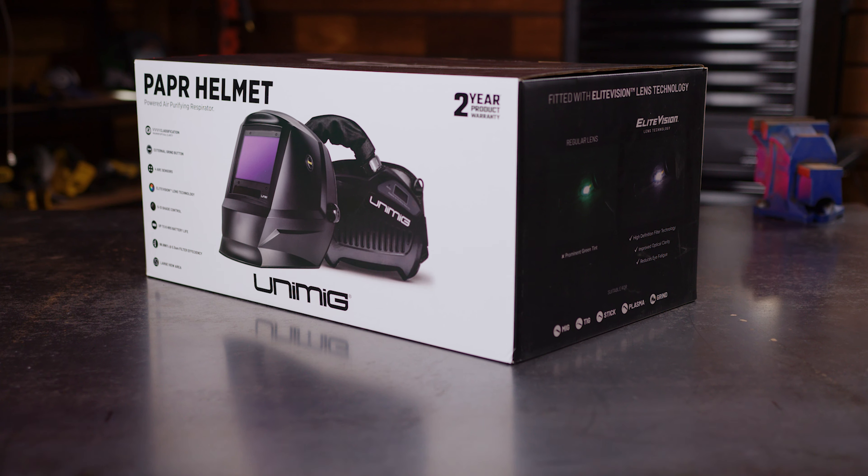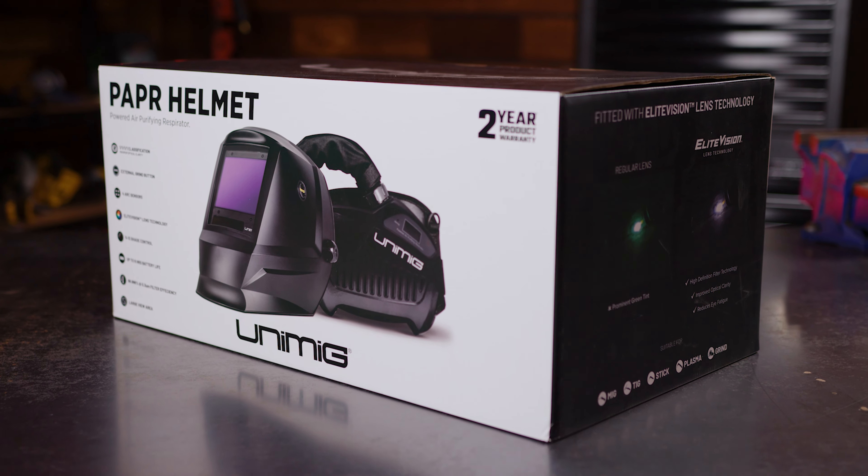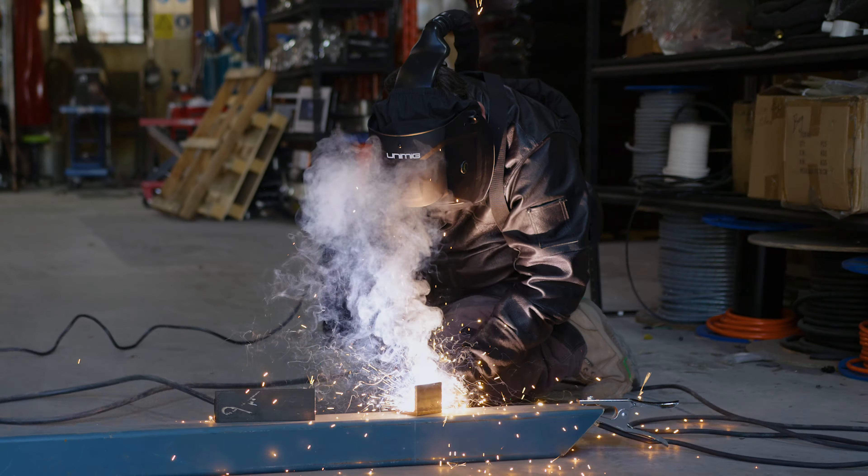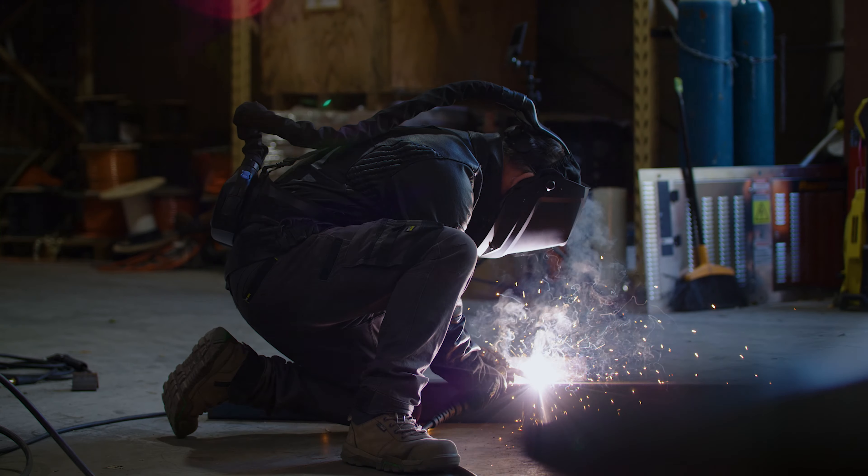Keeping your body and eyes protected should really be the number one goal, but if you've ever welded before, you'll know that keeping yourself safe doesn't always mean being comfortable. From the bulky gloves, to the leather jacket, to the fumes that are produced, it can get pretty hot and stuffy fast.